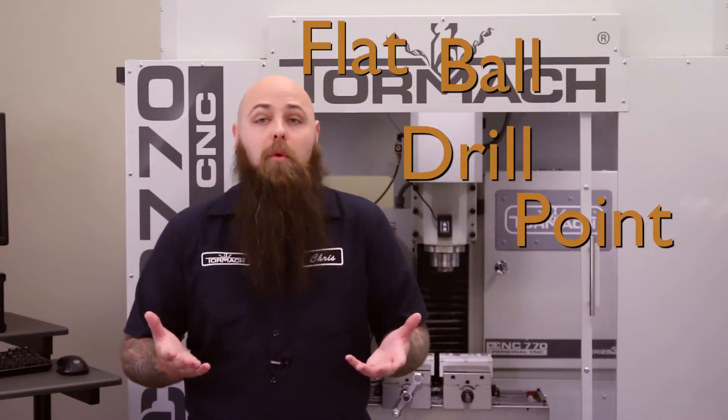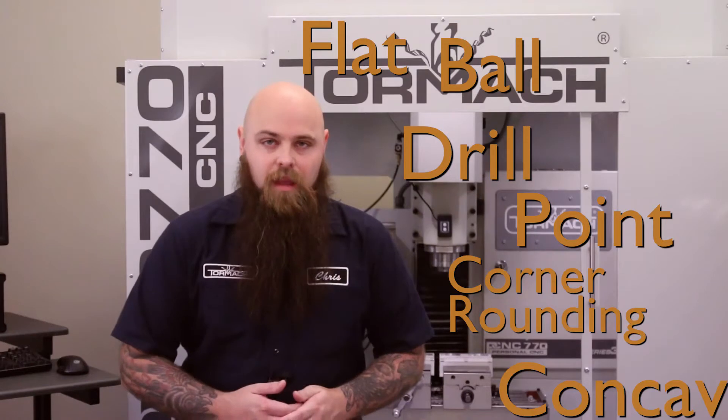There's a lot of science and math behind making an end mill — an object that doesn't look inherently sharp — cut through materials like steel and titanium. Now there are a variety of different end mills: flat, ball, drill, point — the list goes on. And they can each have different cutting geometries on top of all of that.